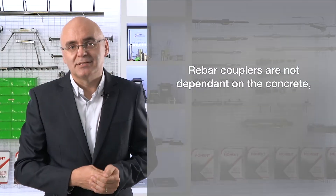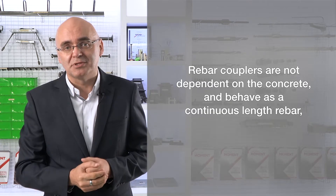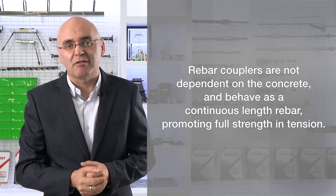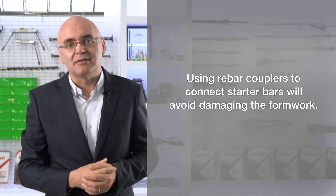Rebar couplers are not dependent on the concrete and behave like a continuous piece of reinforcing bar, promoting full strength in tension. Number three, using rebar couplers to connect starter bars will avoid damaging the formwork.